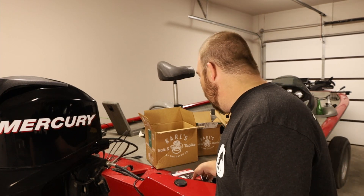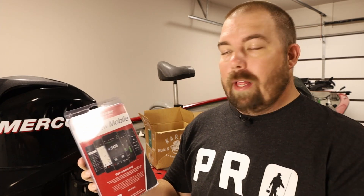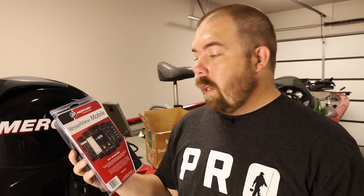Howdy y'all! Welcome or welcome back to the channel. I'm James and this is Clearwater Fishing, and today we're going over the install of Mercury's VesselView Mobile. This device allows you to connect your phone or your mobile device to your outboard. Some of the things you can get off of it are RPMs, water pressure, oil pressure, and the number of hours on your outboard, which is always crucial to maintenance needs. It's a fantastic device and I'm pretty excited to install it.